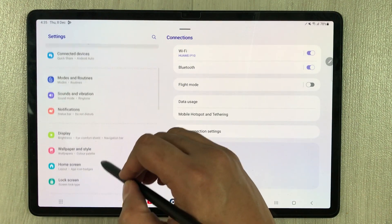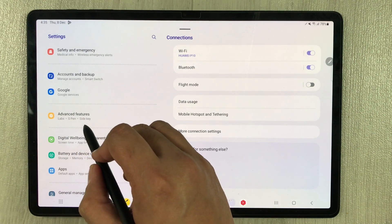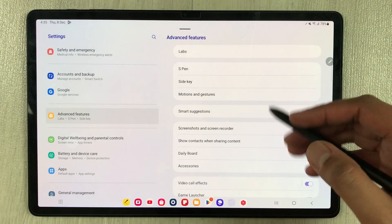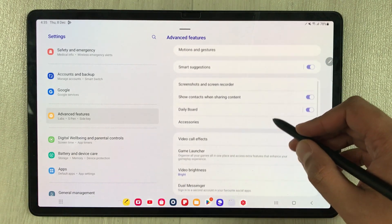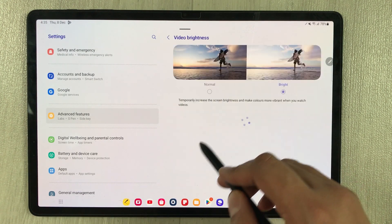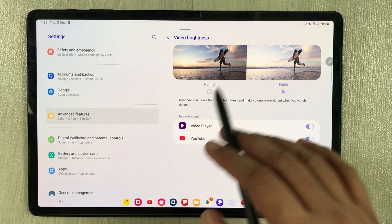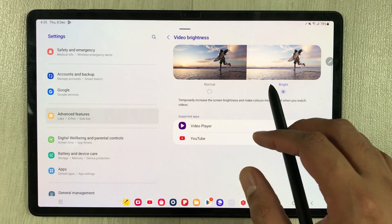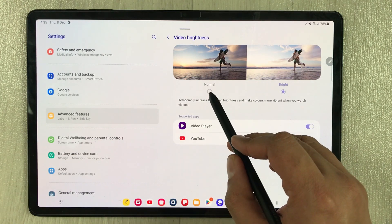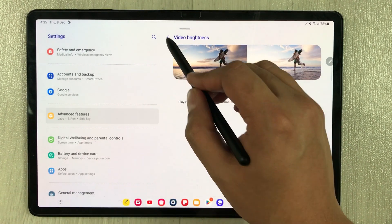For the next setting, go back and scroll down to select Advanced Features. On the right side, select Video Brightness. You will see two options: Normal and Bright. If you want to extend your battery life, select Normal.